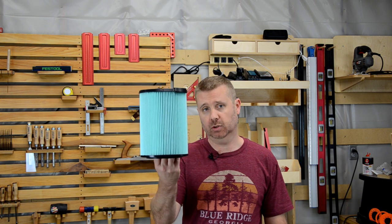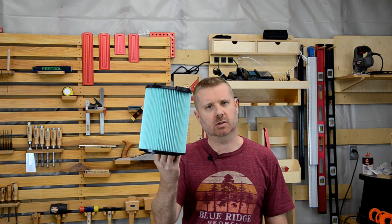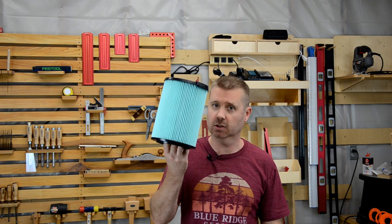If you use a shop vacuum indoors, whether it be in the workshop, the garage, or in any room of the house, you owe it to yourself and your family to use a HEPA filter. But these things can be expensive, so stick around and I'll show you how to make some shop vacuum improvements as well as save some money on these filters.